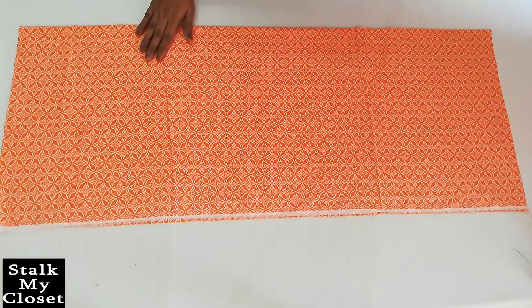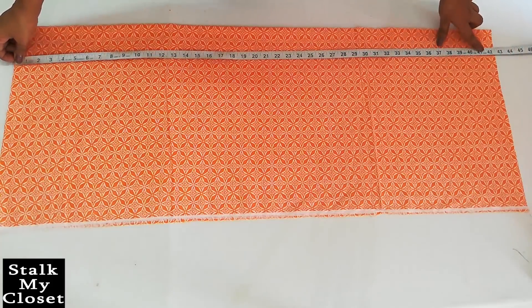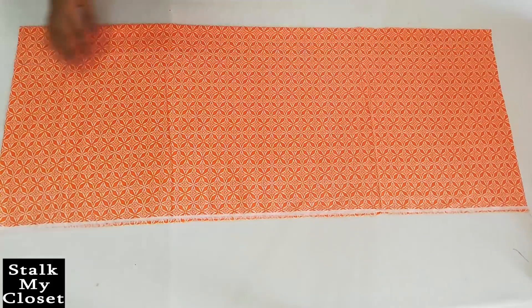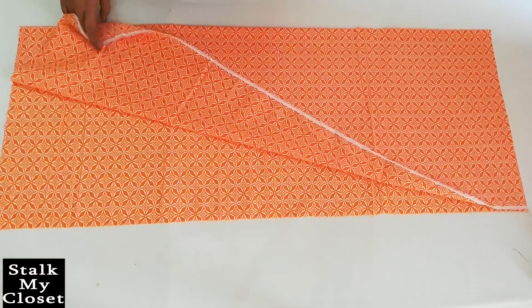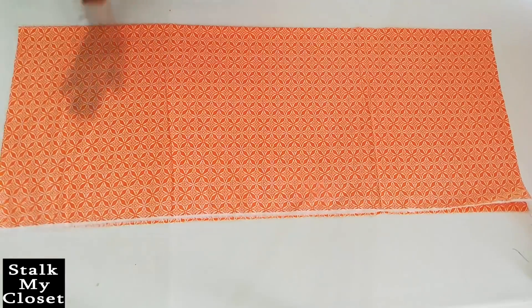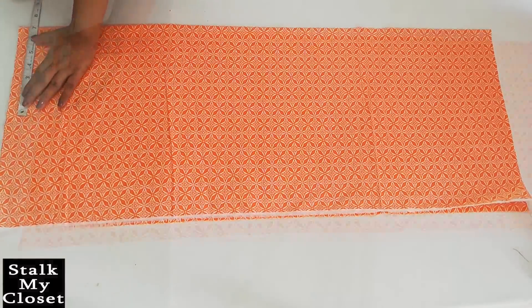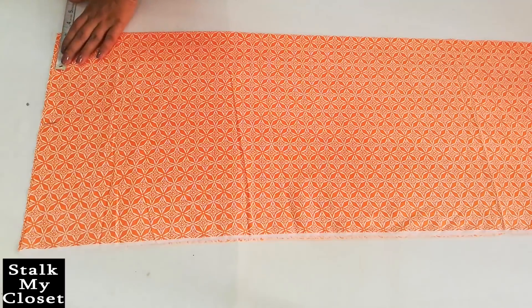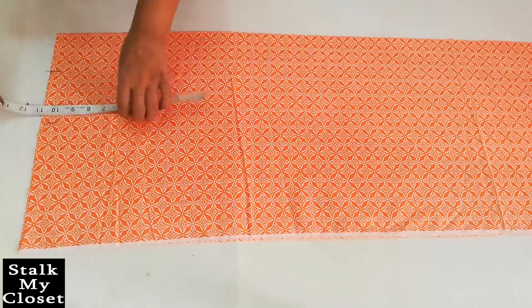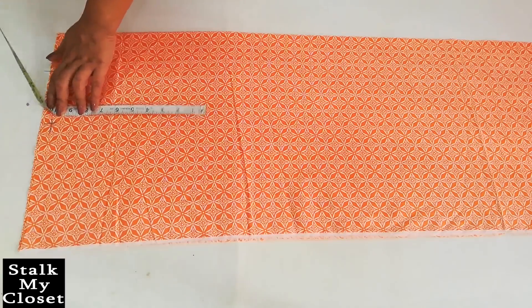Firstly I'll cut the back bodice. I've cut out the required length and width including seam allowance from the fabric, and I have folded the fabric in half by width. Now I'll mark the measurements for the shoulder. Take half of the shoulder width — in my measurement shoulder width is 13.5 inch, so half is 6.75 inch. Neck width is 3 inch. Mark half inch downwards for shoulder slope and join it to the neck width point.